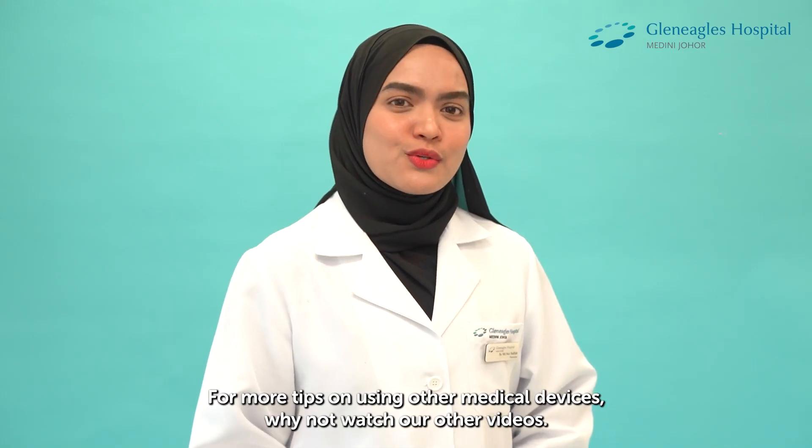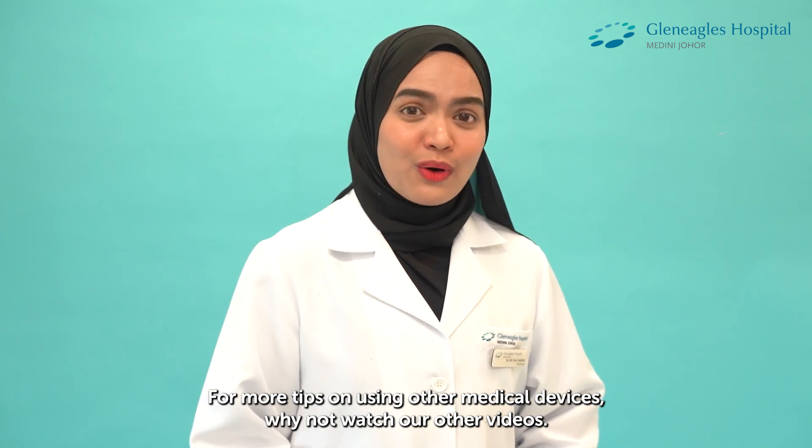For more tips on using other medical devices, why not watch our other videos?